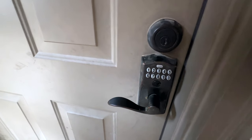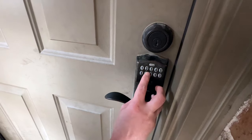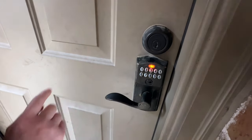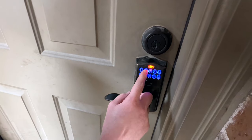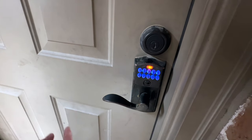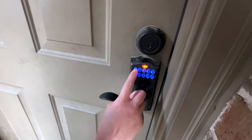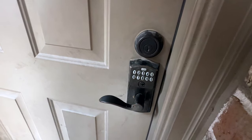We're going to type in our programming code now to do a delete. It's a six-digit code, and then it's going to blink twice red, and then you press the SLAC button and it's going to turn blue on the keypad. You press 2 to delete, and then you press the code that you want to delete. Mine is 1234, and then you press it again to confirm, and then it's going to turn green — that means it's deleted.